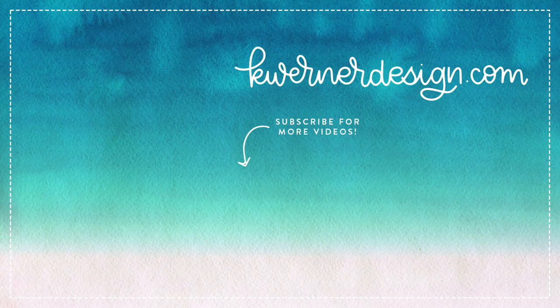Thanks so much for joining me today. Just a reminder that I will be back here live on YouTube this Friday at noon mountain time — please come back and join me. I'll do some live card making; it will be day eight of the Valentine's Day card series. Thanks for watching and I will see you on Friday!